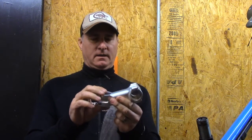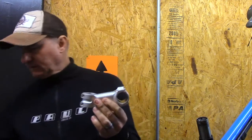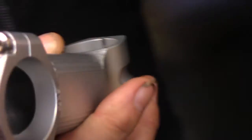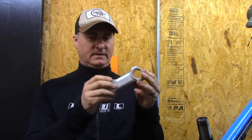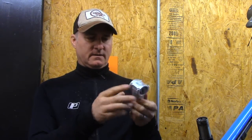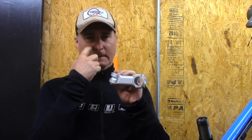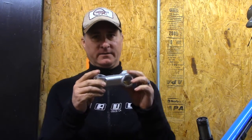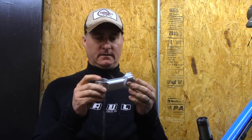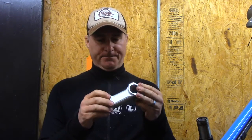We have a 70 millimeter silver stem with a 15 degree rise — we just thought 15 was a good number. We make a 50, a 70, and a 90. The 70 and 90 come in 0 or 15 degree rise. The shorty 50 is zero degree only.